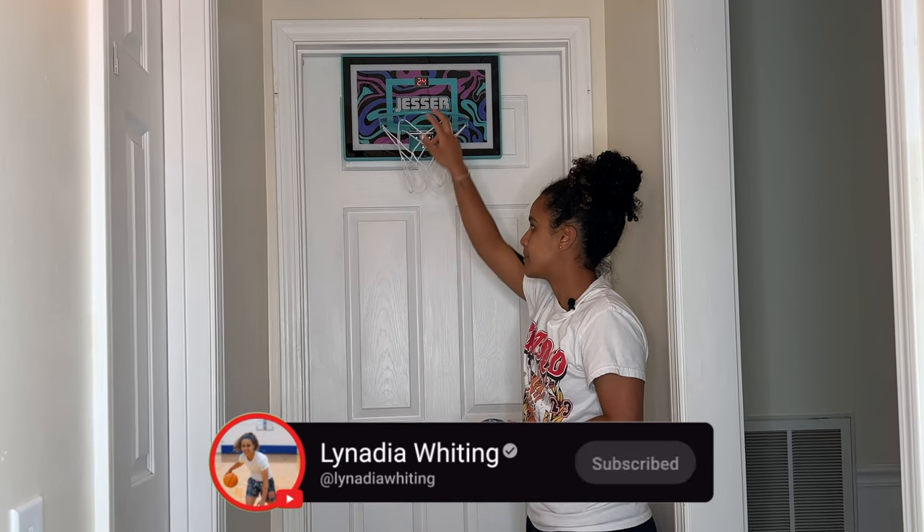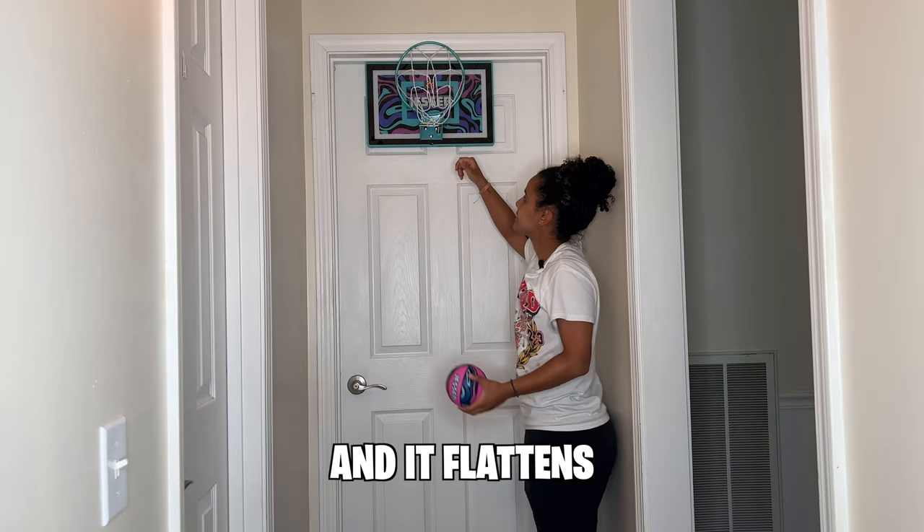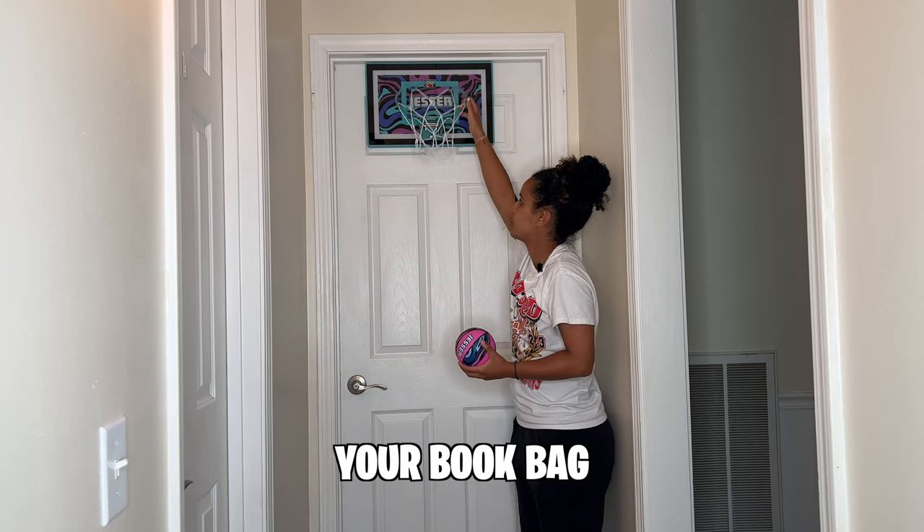The cool thing about this rim is that you can actually fold it up — move this lever and it flattens all the way up — so you can take this rim and go somewhere, pack it in your bookbag or something like that.